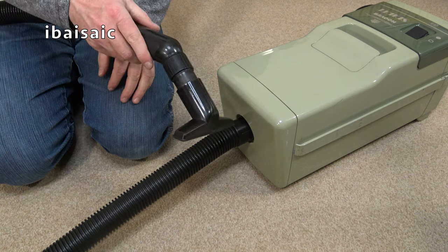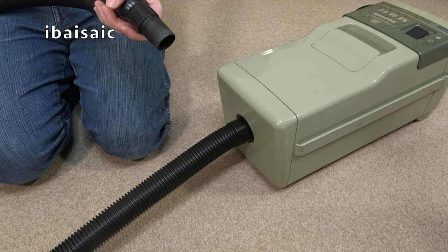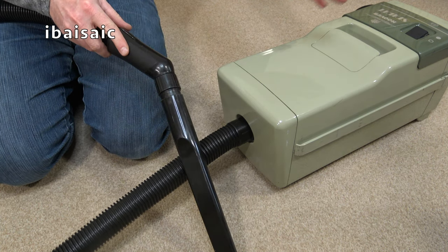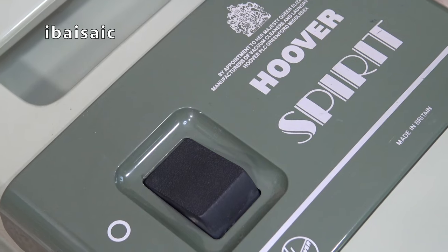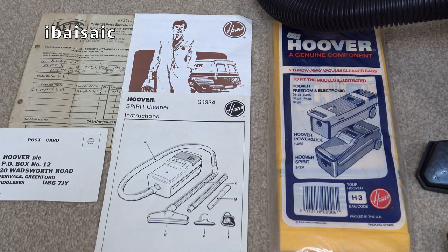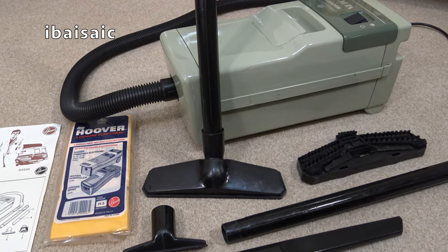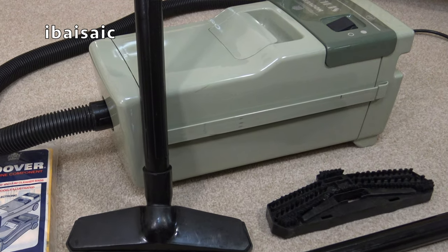It's certainly a good enough cleaner for a small home, your first home, or for an elderly person who just wants something basic and lightweight. All in all, I'm absolutely thrilled with this little machine. It took ages to arrive and I never thought I'd get it, but when it was delivered in its original box I was very, very happy indeed. Thanks for watching — if you have any comments or questions about the Hoover Spirit vacuum cleaner, please comment below, and I'll see you all very soon for the next video. Bye for now.